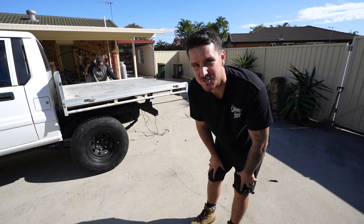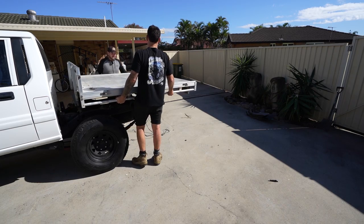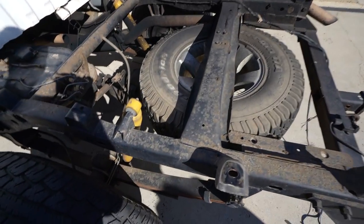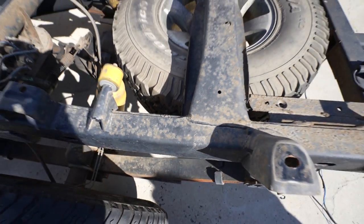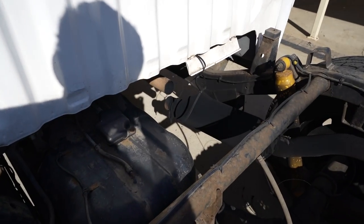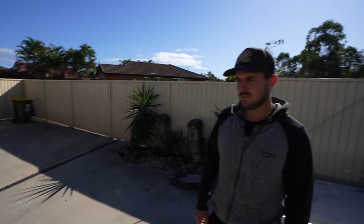It's finally time to get the old tray off. We move it to the side to make way for the new one. The chassis is pretty dirty and I'm hoping we have enough budget to clean it up properly.